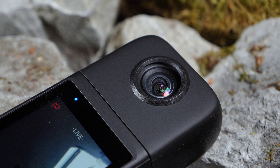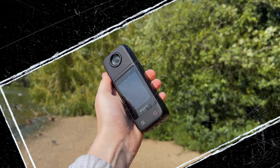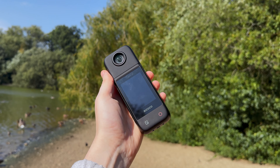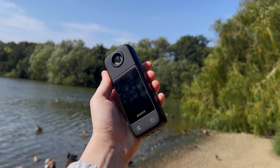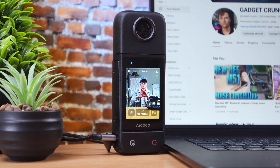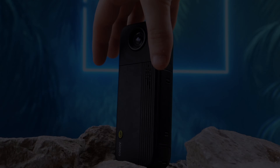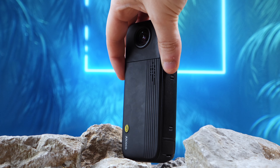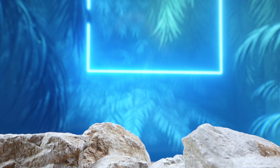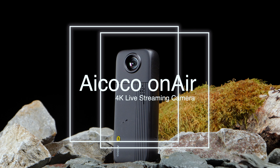Tech enthusiasts and live streamers often struggle to find a versatile camera that can meet various needs and provide increased mobility in their streaming setups. As someone who spends a lot of time working with cameras, I find myself using multiple cameras for different purposes. Ayoko hopes that their new 4K multi-use streaming camera might be the perfect option for you. This is the Ayoko OnAir 4K Wireless Live Streaming Camera.